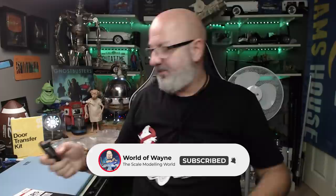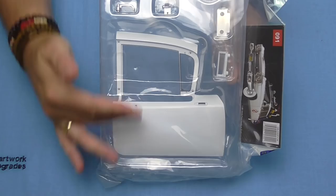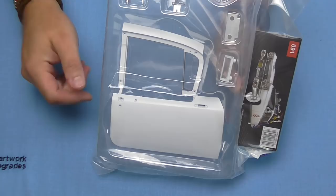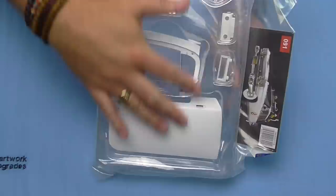We do have a little problem, and it's all to do with pack 91. In pack 91 we've got a door here, and it has got a hole for a wing mirror. We do have the base of the wing mirror, but in the film it didn't have a wing mirror on this side. So Eaglemoss and Hero Collector are actually replacing this whole door, and that's coming around stage 107.